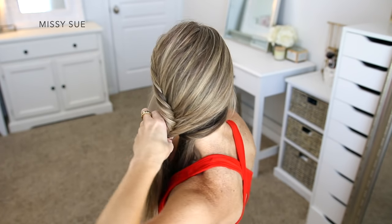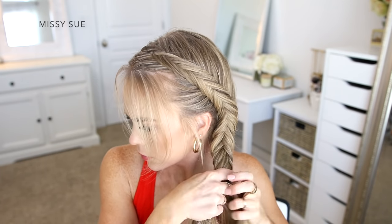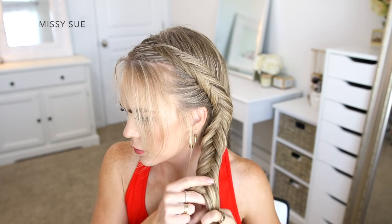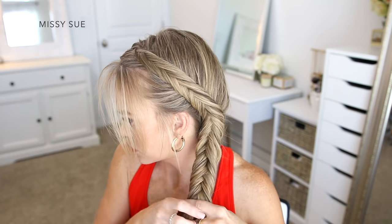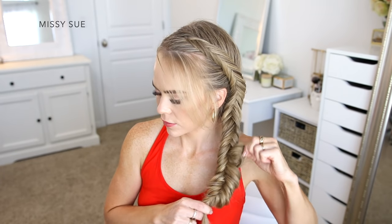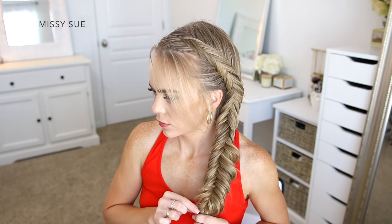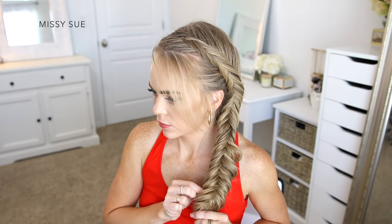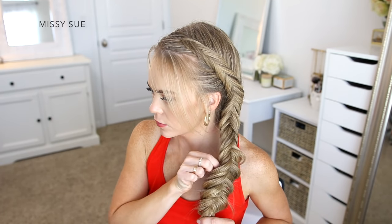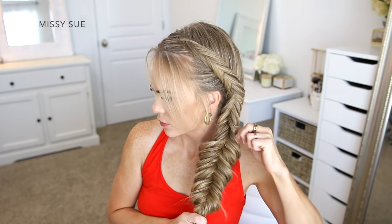Once I've brought in all of the hair from my head, I'm going to continue braiding the section down the length of hair until it reaches near the bottom. I want my braid to be really big and full, so I'm going to go back over the sides and pull on the edges so they carefully slide out of the braid. This gives the hairstyle a more casual and lived-in look. A texturizing powder or dry shampoo can give the hair some grit so it'll pull out more easily without falling loose.